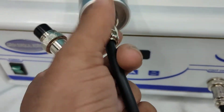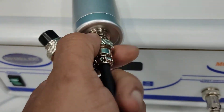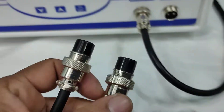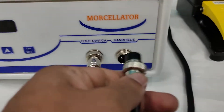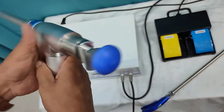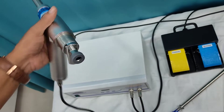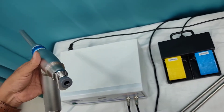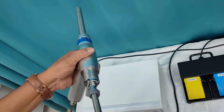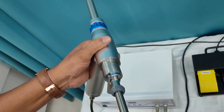At the handpiece, you have to connect the two-pin connection to the handpiece and the other two-pin to the machine. The handpiece provided has a guard, and the tenaculum instrument is there which you have to insert into the handpiece.